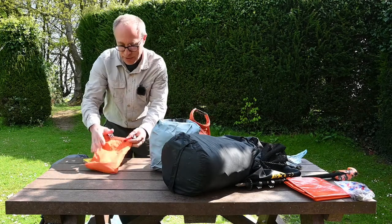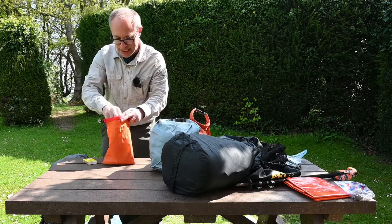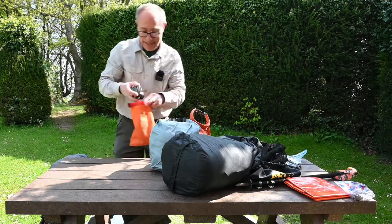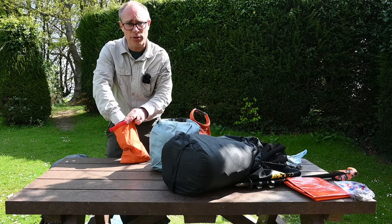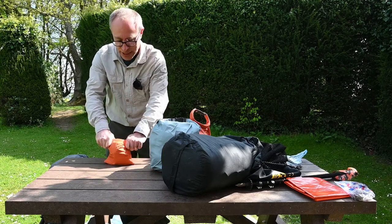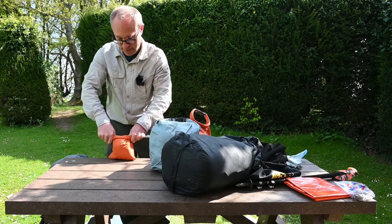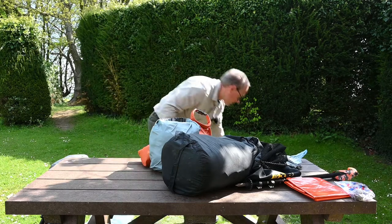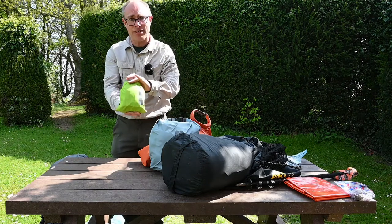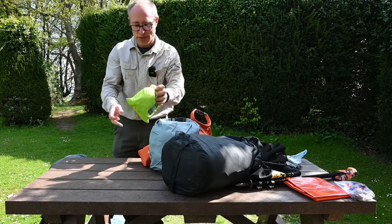I've got another couple of dry bags. One has my water purification tablets, spare batteries for the head torch, matches, head torch, and I might also put a battery charger for a mobile phone in there as well. Then another dry bag has my first aid kit, tick removal tool, and whistle.